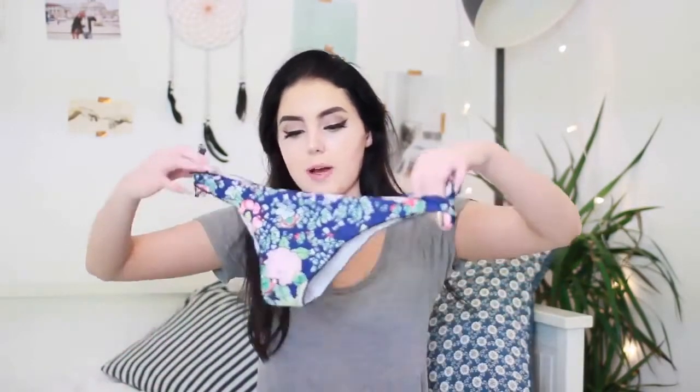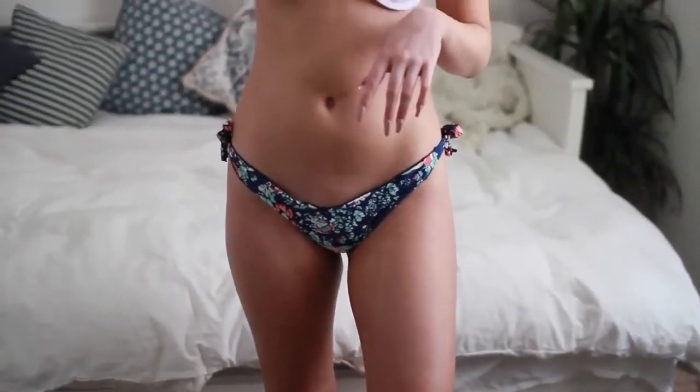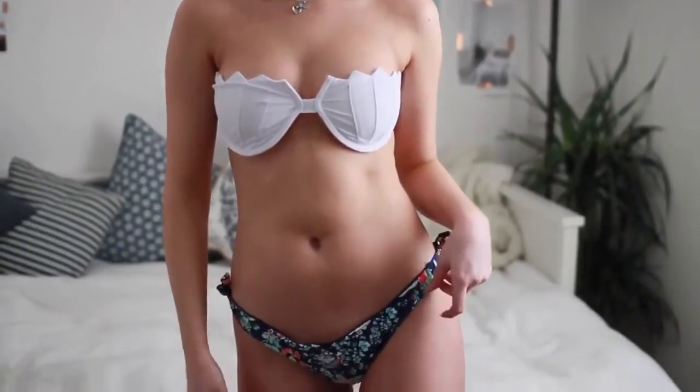This next one I think is really, really pretty. The bottom half is cheeky in the back and then ruffly in the front — it ties on the side with two little bows. The top is so cute — it's like a mermaid shell top. It's got little boob inserts that you can just slip out if you don't want to use them.